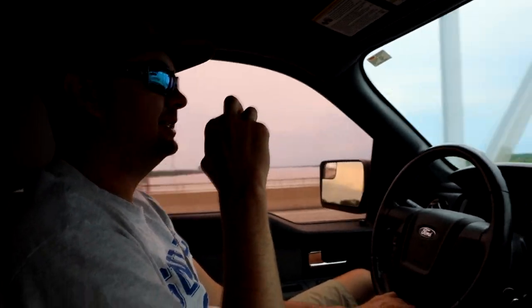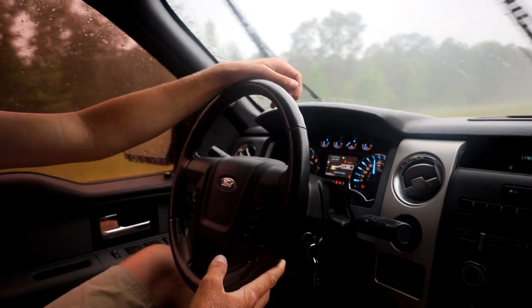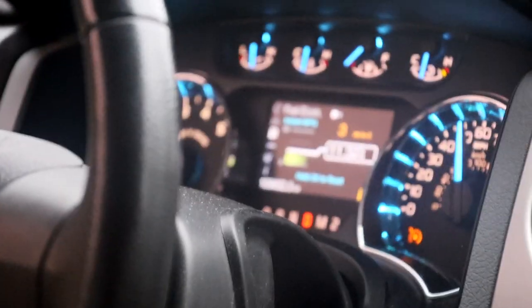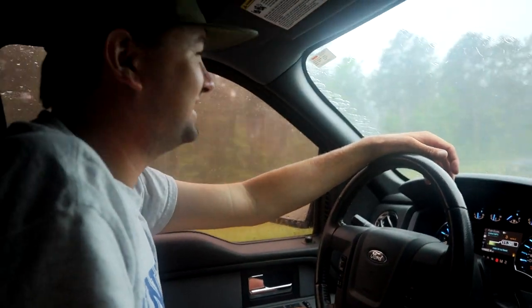Mississippi! We're actually at — look at that — it says Mississippi River. We've been in Mississippi for like three or four hours now. This is the state line. It's been a minute since our last gas station stop. This is stupid — we have three miles till empty and the next gas station is quite a ways away. This don't even make any sense.